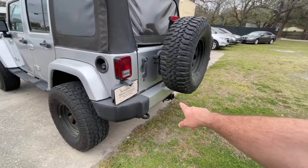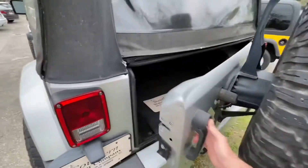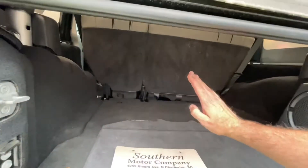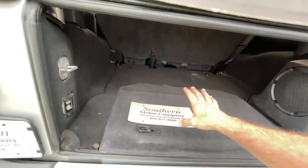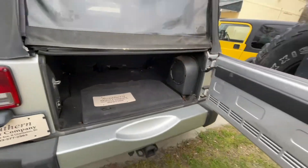It also has a tow package down on the bottom if you need to do some towing or put a small boat back there or anything like that. It also comes equipped with a subwoofer in the rear, plenty of trunk space, and a back seat that folds down. You've got a lot of room in here with the seat right back there, so it's a lot of space in the back.